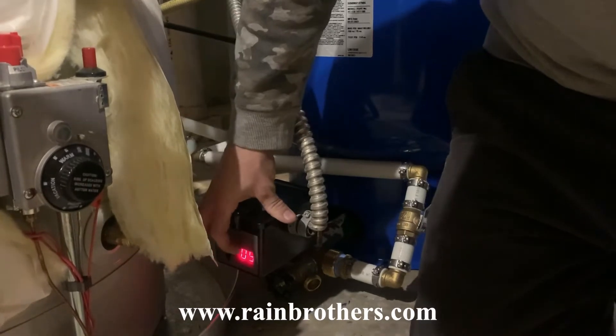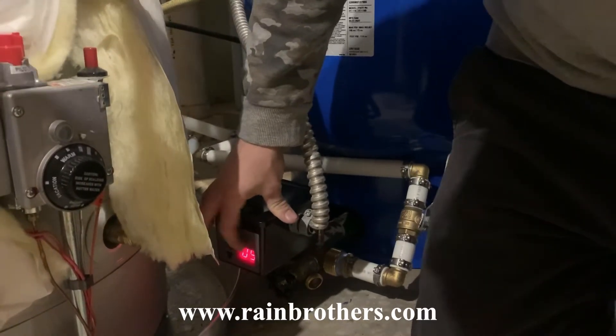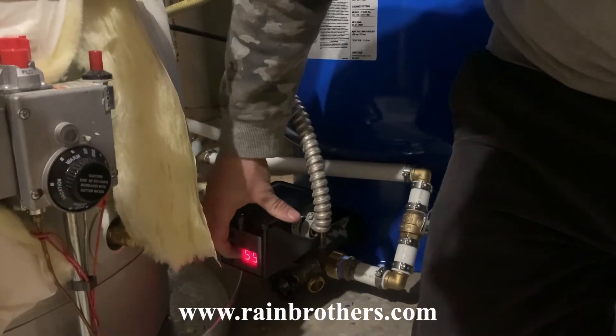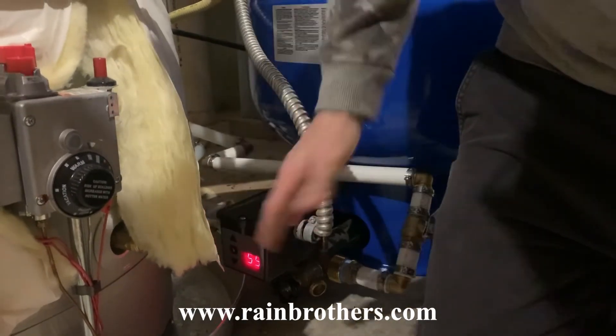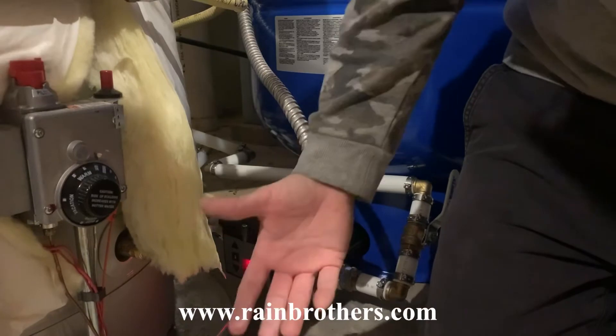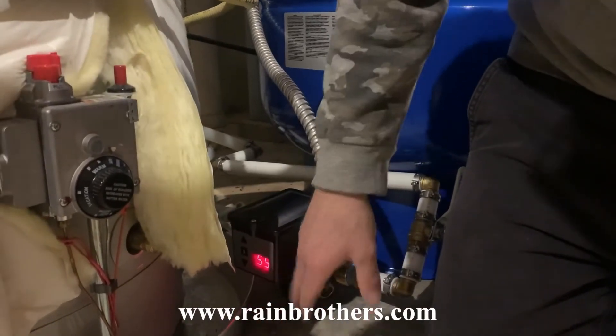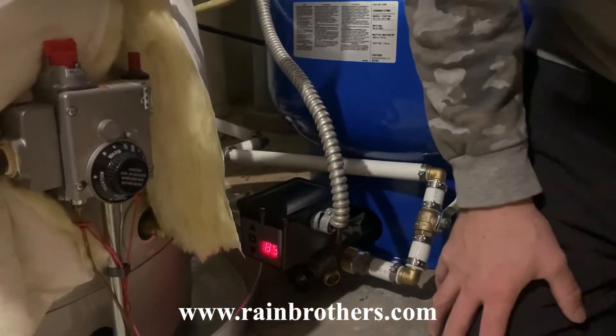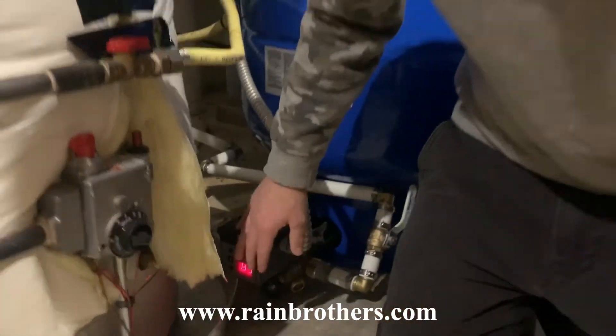Then I hold it down again and it says 'high,' then it gives me my high pressure point, which is 60 PSI. So if I want to increase my whole system's pressure to 65, I just adjust it right there. In a matter of seconds I've changed this from a 40-60 pressure switch to a 50-65 pressure switch — a very easy adjustment.